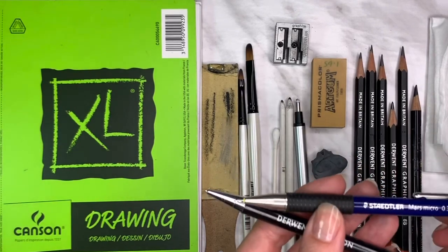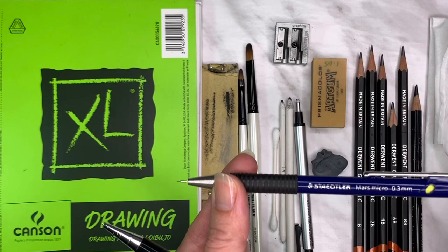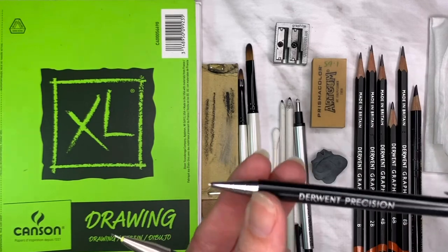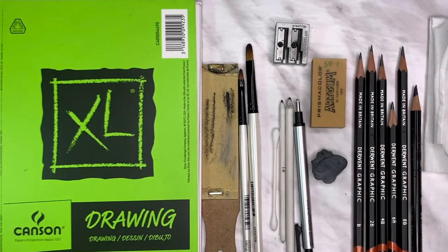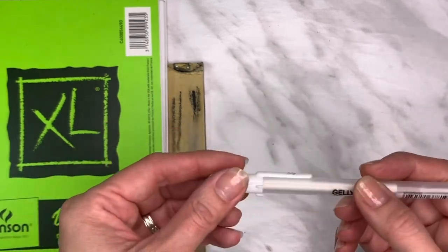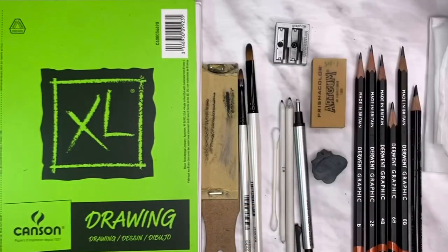I also used mechanical pencils — not necessary, but handy. A 0.3 millimeter with an HB lead gets those nice tiny little veins on the eye. I also have a 4B lead in a 0.5 millimeter for finer areas I want a bit darker. I used a Jelly Roll white pen in number eight for fine details in the eye, just to bring out some of the white. And of course your reference photo — I'll have the link in the description so you can find and print it.